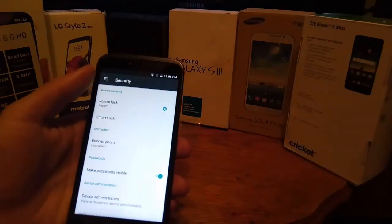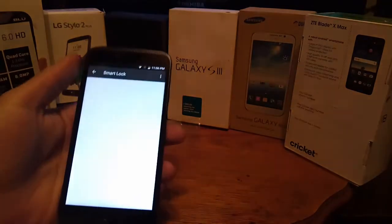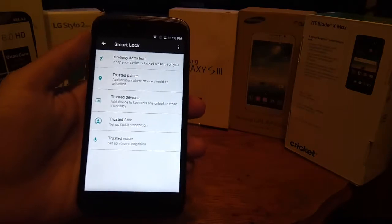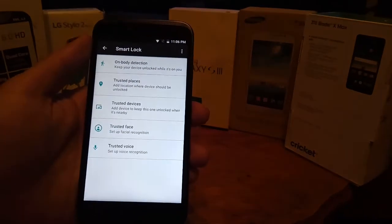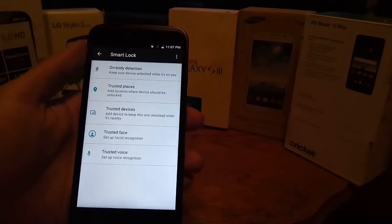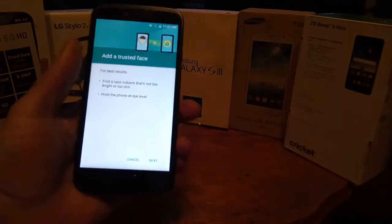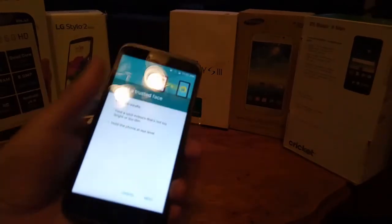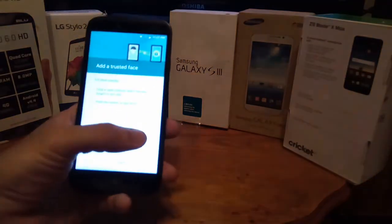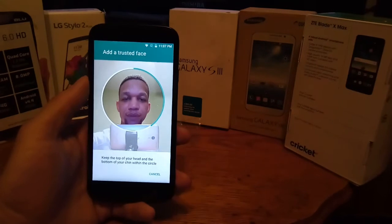One great thing is that if you go into Security and Smart Lock, it has trusted face recognition. So this thing has actual face recognition, as well as on-body detection with Smart Lock. All you have to do to set up face recognition is click 'Trusted Face,' allow it, then put your face into the phone and let it do its thing.